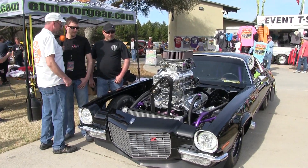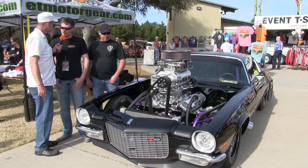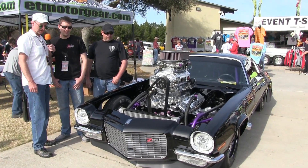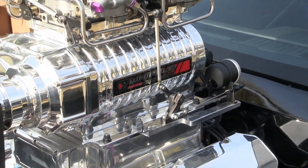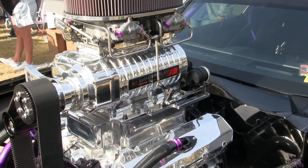Man, somebody's got deep pockets. What do you do for a living, dude? I work at a steel mill. He works at a steel mill — that's how he's able to afford a Whipple? That's right. It's a Whipple 8.3 liter. That's a funny name for a supercharger, but I bet you it gets the job done, man.